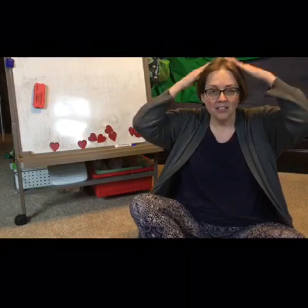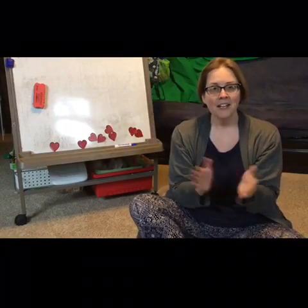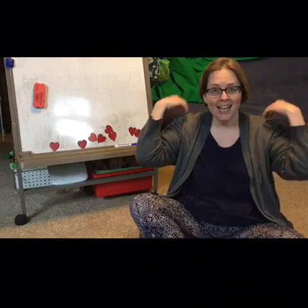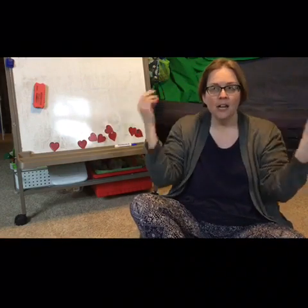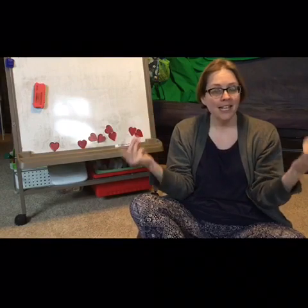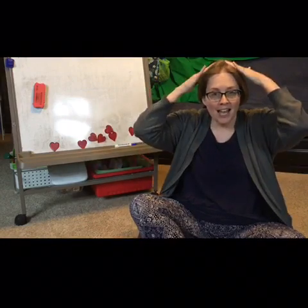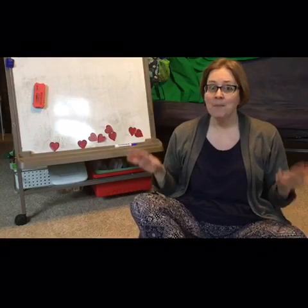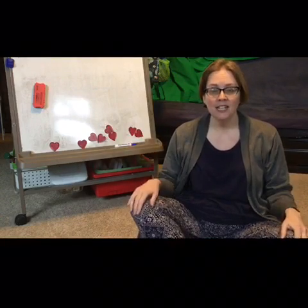Hey, hey, look at me, I am clapping, can't you see? Hey, hey, look at me, I am snapping, can't you see? Hey, hey, look at me, I am patting, can't you see?